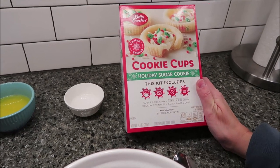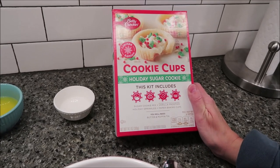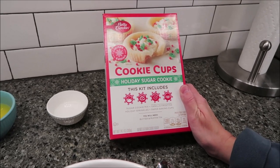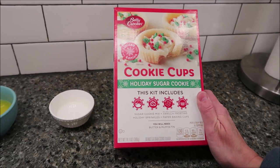Today I'm going to be making the Betty Crocker Cookie Cups. This is a limited edition holiday sugar cookie kit. It includes the sugar cookie mix, vanilla frosting, holiday sprinkles, and paper baking cups.